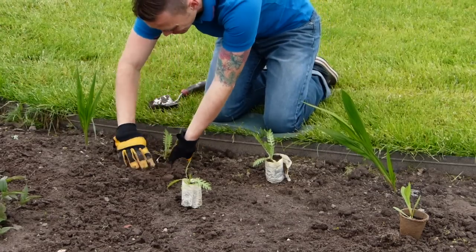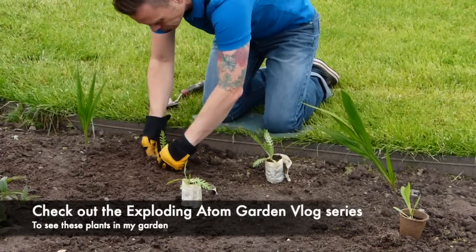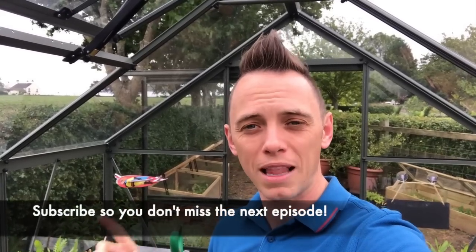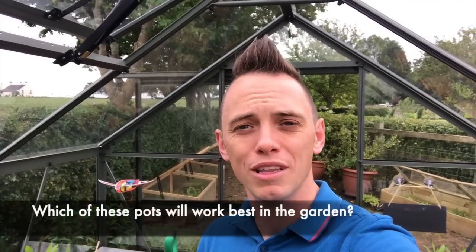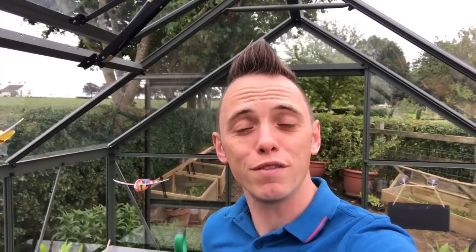Now that I've walked you through all the different pots, the trials and tribulations, the next stage is to plant them out. If you've not already followed the Exploding Atom Garden videos I would do that now — you can see how I've turned basically a blank canvas, a field, into a concept garden. I'm going to move some of the plants from the cold frames out into there and plant them out, then report back in maybe a month on how the pots have done, whether they've biodegraded and whether they've caused any issues. I've been Garden Ninja — if you've liked this video why not subscribe to my YouTube channel, give me a thumbs up, add a comment if you've got any questions, or check out my blog at GardenNinja.co.uk for loads more garden design hints, tips and hacks. Happy gardening and enjoy your garden!